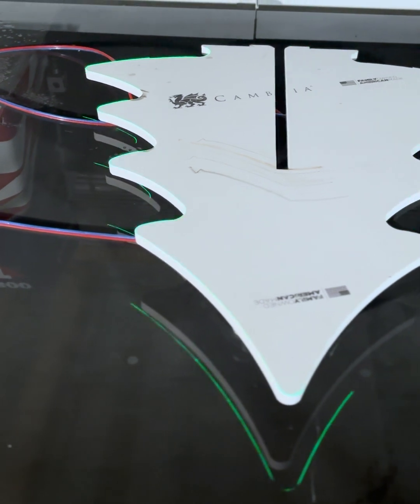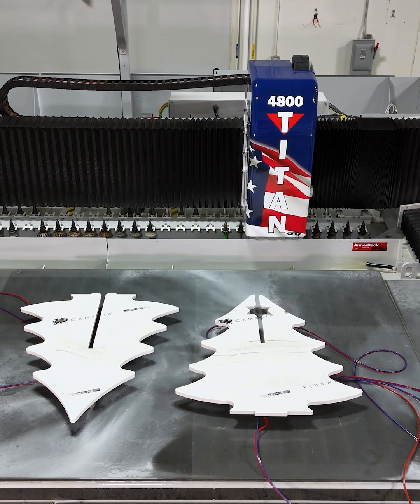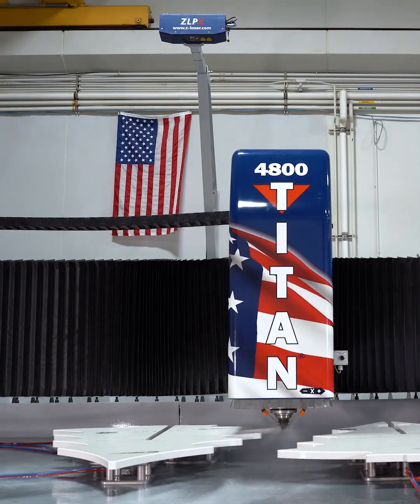Now that we have the trees on the table, we're going to run the Titan to finish out and smooth out the edges. Now let's trim these trees.